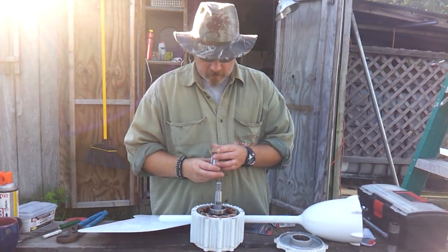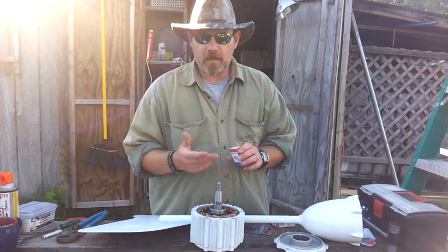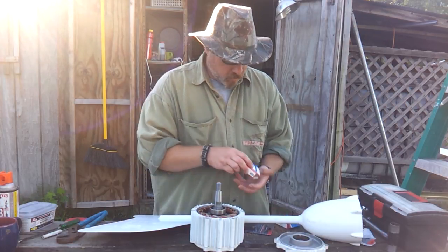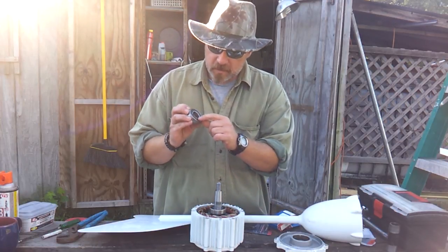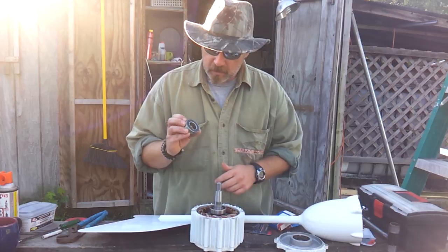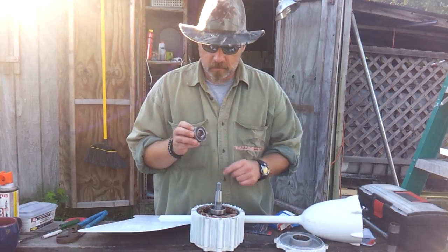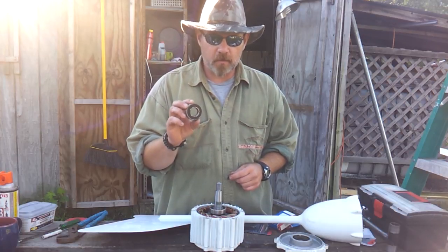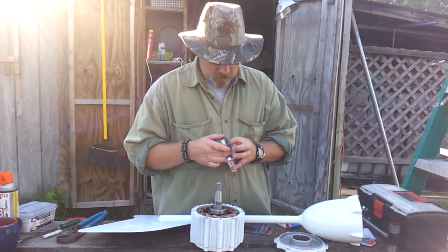I could have got a cheaper set and saved myself maybe $10, but I just went ahead and got them. This is the old bearing — the one that was seized up. You can see some rust on it, and that's due to the chemical getting down in there and prematurely corroding the bearing. Otherwise this bearing would have not had any issues for quite some time, I'm sure of that.